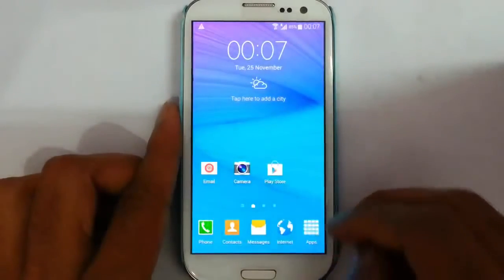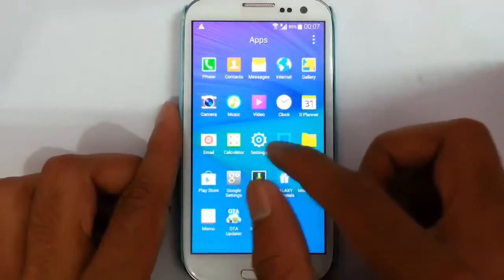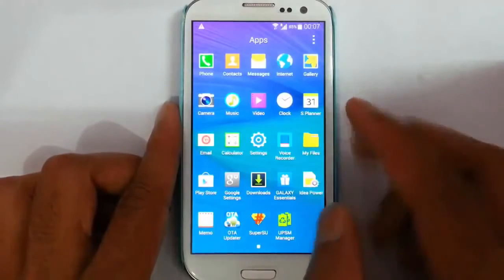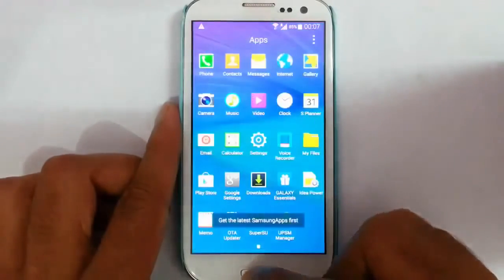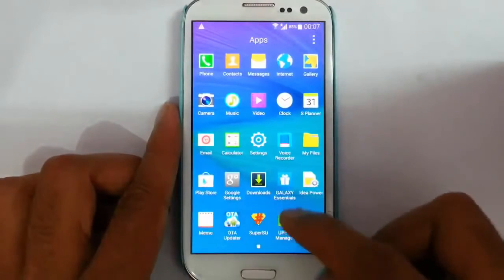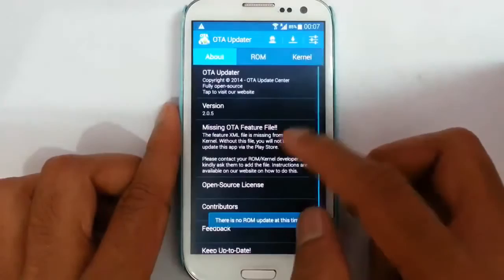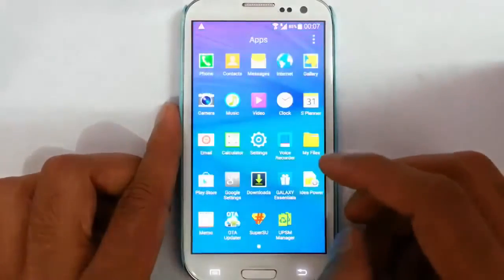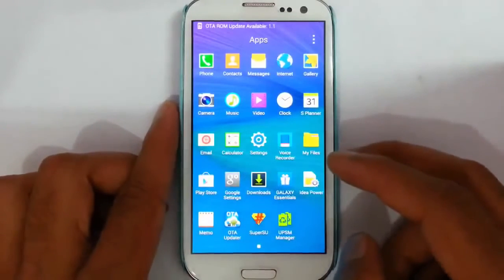In the menu you can find the gallery, music app, video app, S Planner, calculator, voice recorder, My Files — all from Note 4 itself. There is also the Galaxy Essential option, memo, and an OTA updater which allows you to check for ROM updates and download them directly. There is also a UPSM manager you can configure from the ROM's aroma installation.